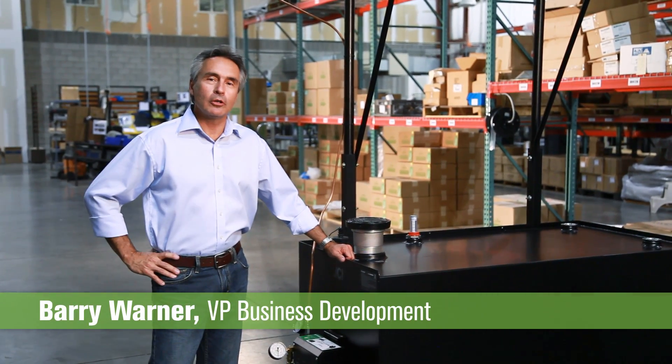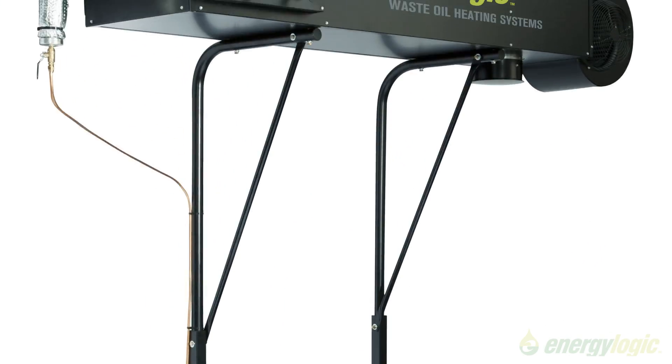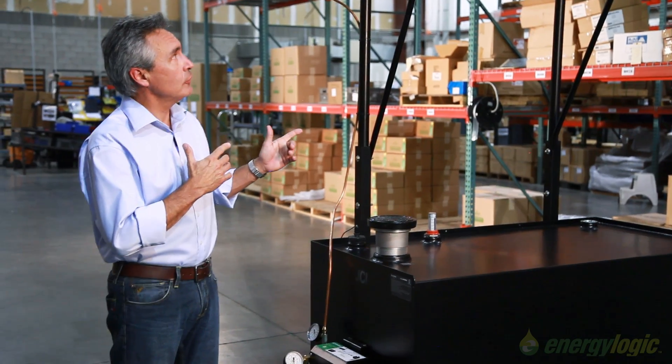I just want to take a few minutes to introduce you to our new EL350H waste oil heater. It's the first and only intelligent waste oil heater, and it all starts with our unique design in our single-pass heat exchanger made out of stainless steel.